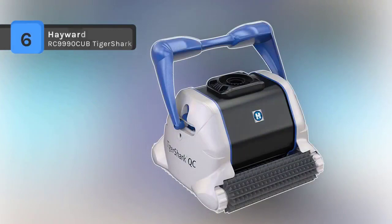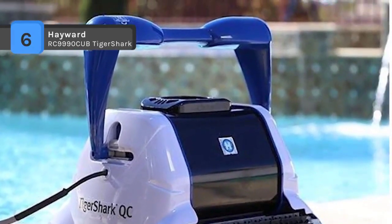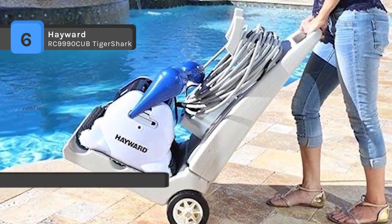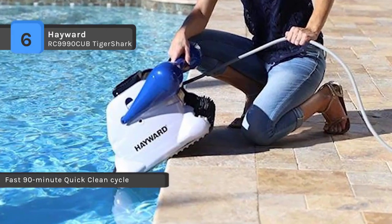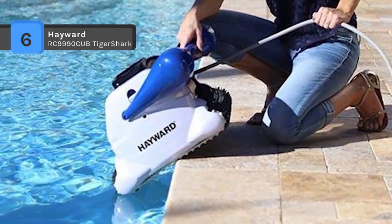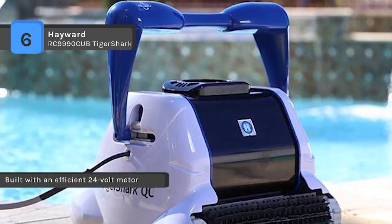The Hayward RC9990 CUB Tiger Shark offers a fast 90-minute quick clean cycle and is equipped with intelligent microprocessor-based technology. It is built with an efficient 24-volt motor designed to use less energy and lower cost. The reinforced polyester filter cartridges are easy to clean — just open the cleaner, remove, and rinse. It does not require any additional pumps, hookups, or hoses because it runs separately from the pool's filtration system.